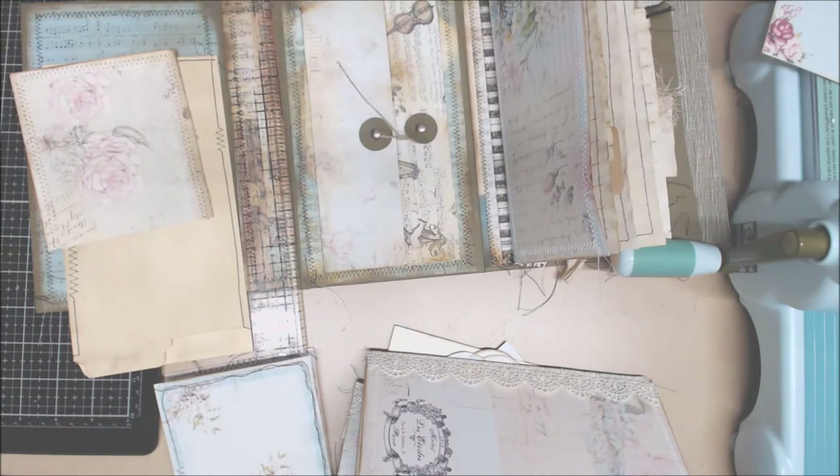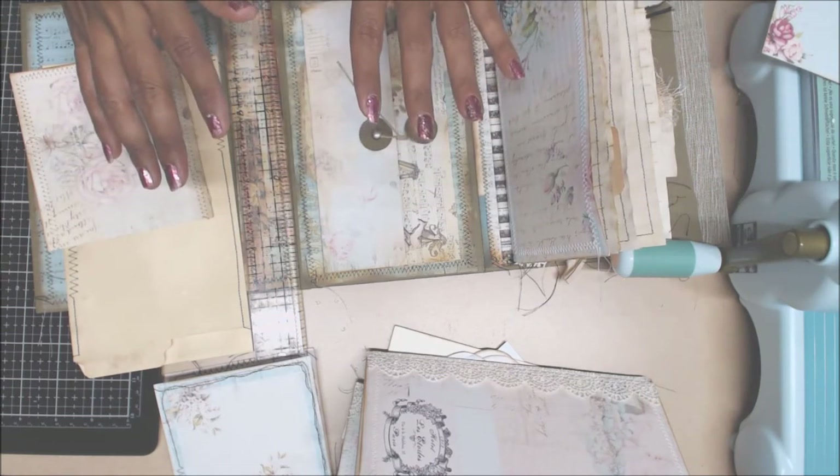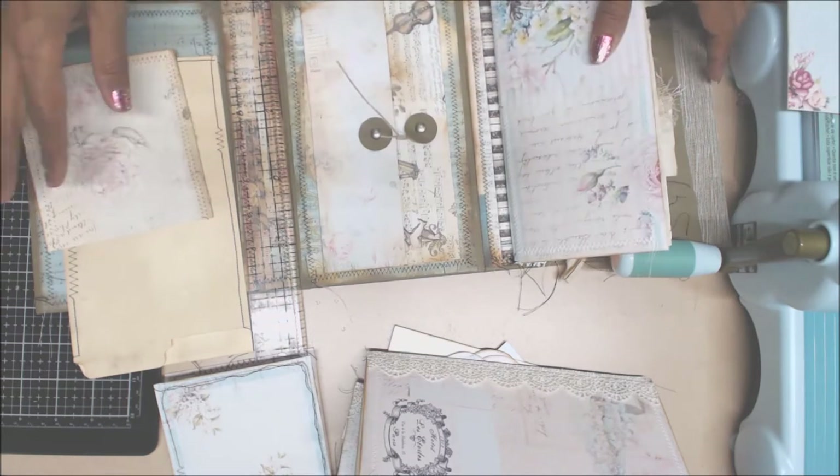Hello, everyone. Welcome back. I am working on what I think is part five of our lap book junk journal using Sherry Baldy's junk journal kit.